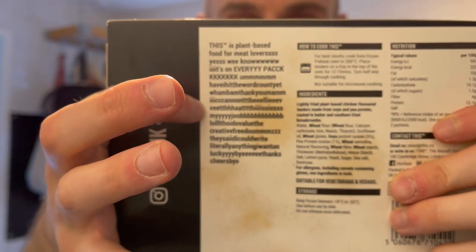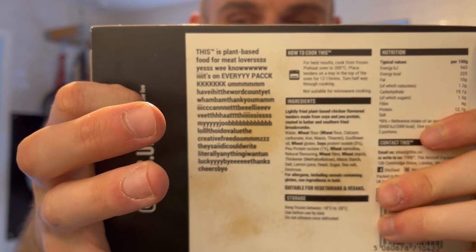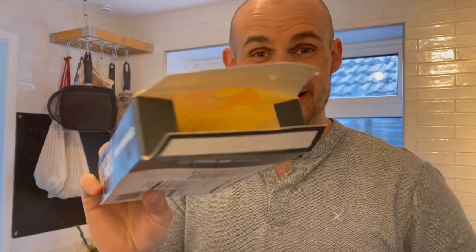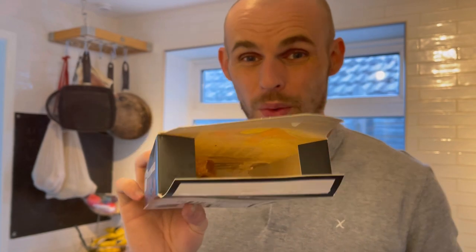The packaging looks epic — they have this kind of crazy thing on the back, looks really fun. One hundred percent plant-based, This Isn't Chicken tenders — what more do you need to know? For cooking, you place them on a tray in the oven and cook for 12 to 15 minutes. I also love that they don't have any plastic — it's just a cardboard box.